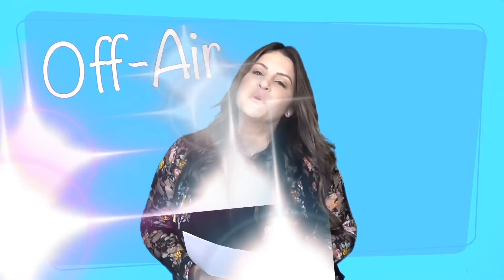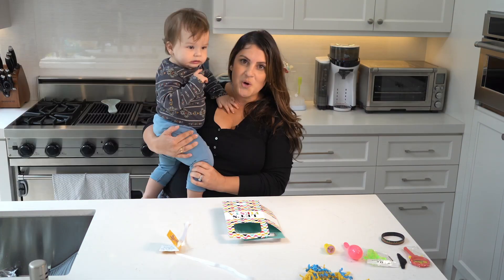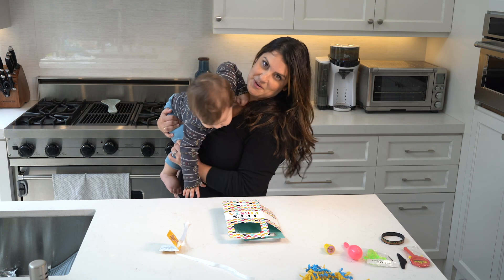What up guys, it's Off Air with Sissany. Alright, so the twins birthday is tomorrow. It's so nuts.